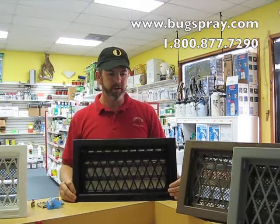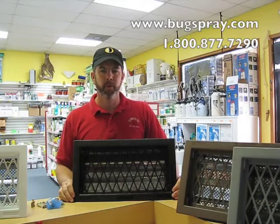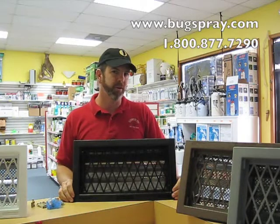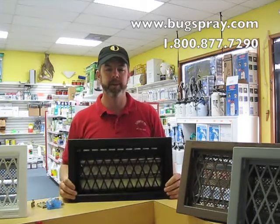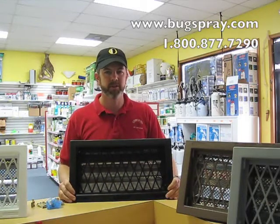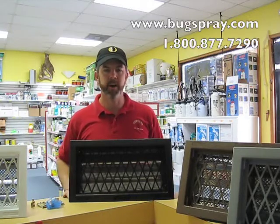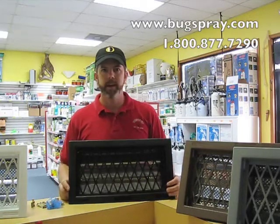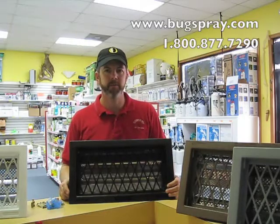So whether you are just tired of opening and closing your vents every year, your old vents are damaged and you need to replace them, or you currently have temp vents and you don't want to spend a bunch of money to have somebody else do it for you — we have all four different styles and colors and you can do it yourself. Thank you for watching this how-to video from Bugspray.com.